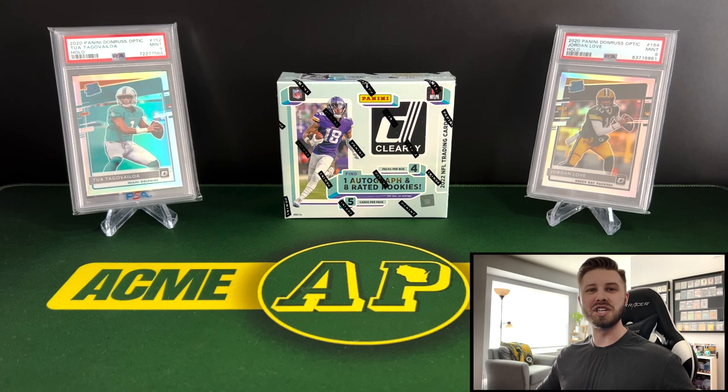Hey guys, what's going on? It's Hack Me Packs and I welcome each and every one of you back for a new release day video of 2022 Donruss Clearly. Let's crack one open and see what we can get inside. Let's get into it.